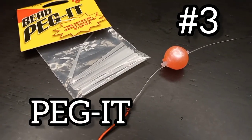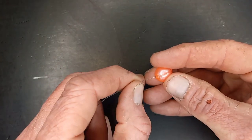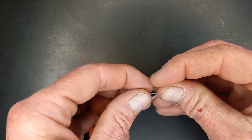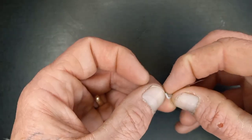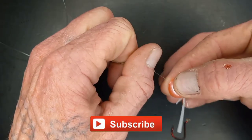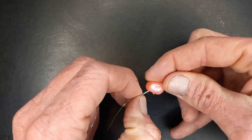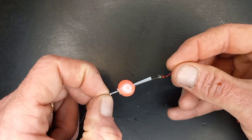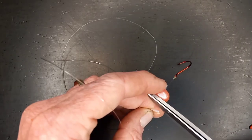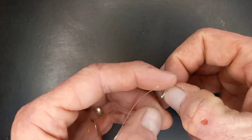The third way is to peg your bead with the classic bead peg-it. For this one, we're actually going to start by sliding the bead onto the line first and slide that down towards the hook. Take the peg-it and take the small tapered end and do a half hitch with the peg-it around the line. Slide the bead down to the peg-it, all the way until the peg-it comes out, then slide the bead and the peg-it back up to your desired location. Make sure to grab the peg-it and pull it until it's nice and tight, then simply trim the peg-it on both sides and pull off the little half hitch.